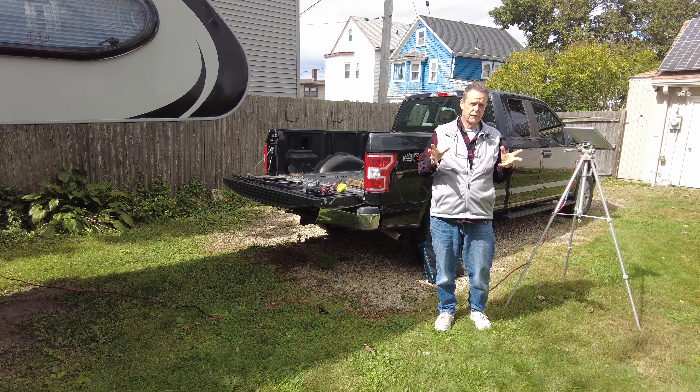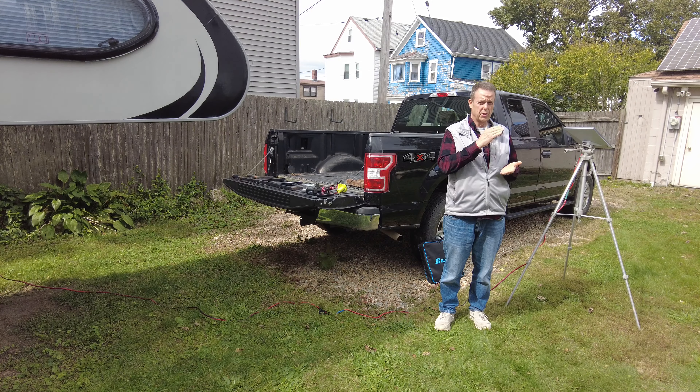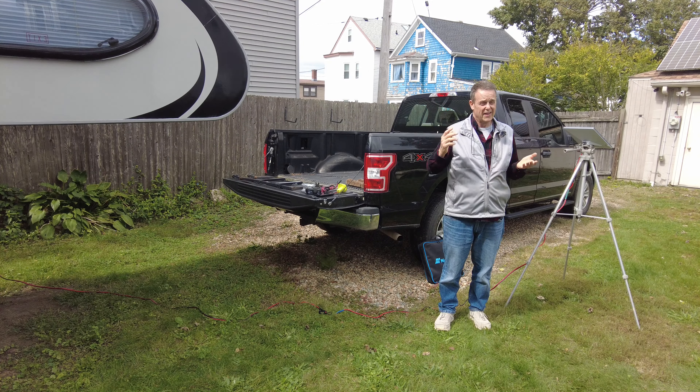In this video, I'm going to show you several different non-traditional ways to power your Starlink. Starlink can be powered by any voltage between 12 volts and 48 volts, and that gives you a lot of options for power sources.